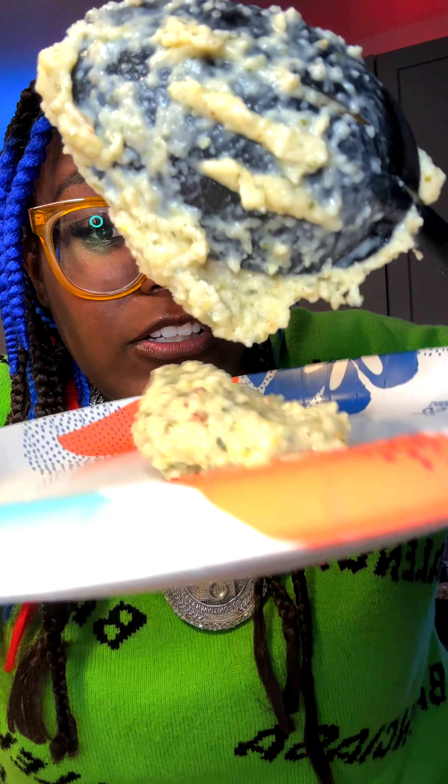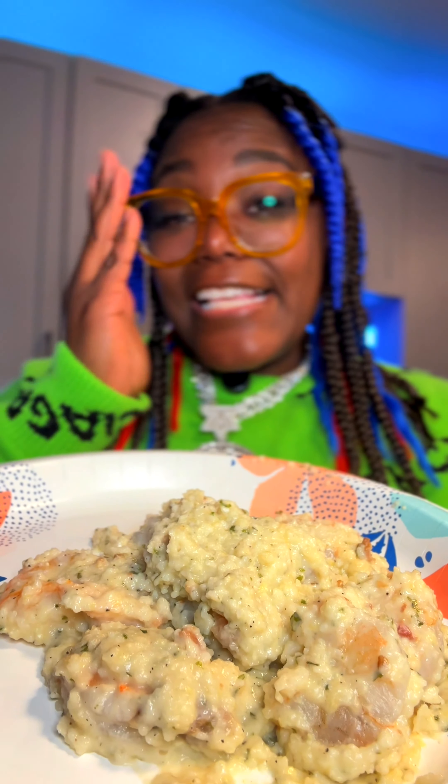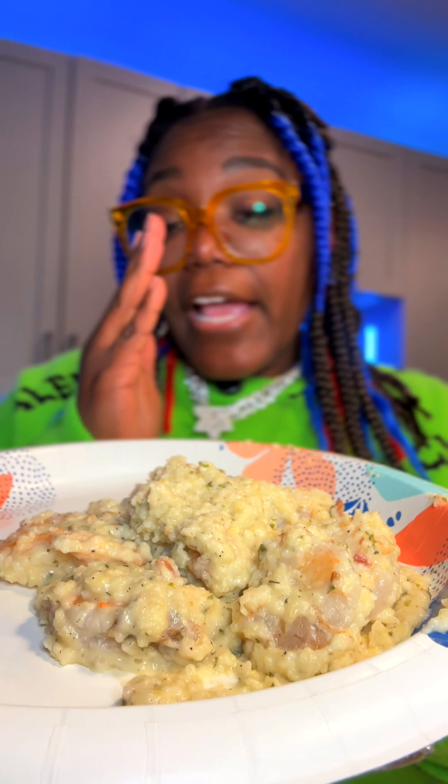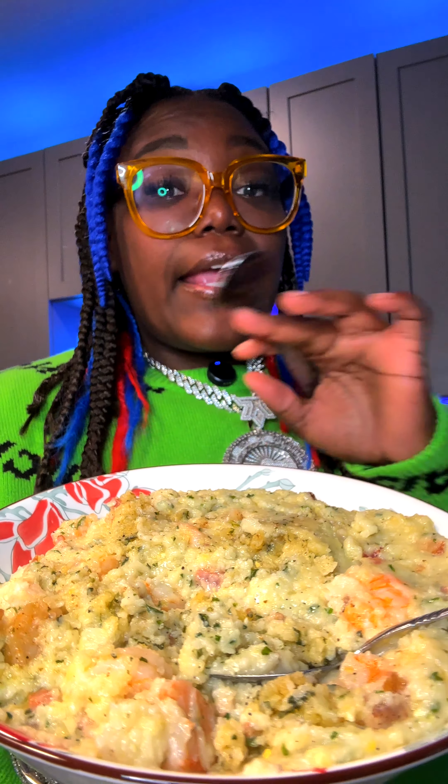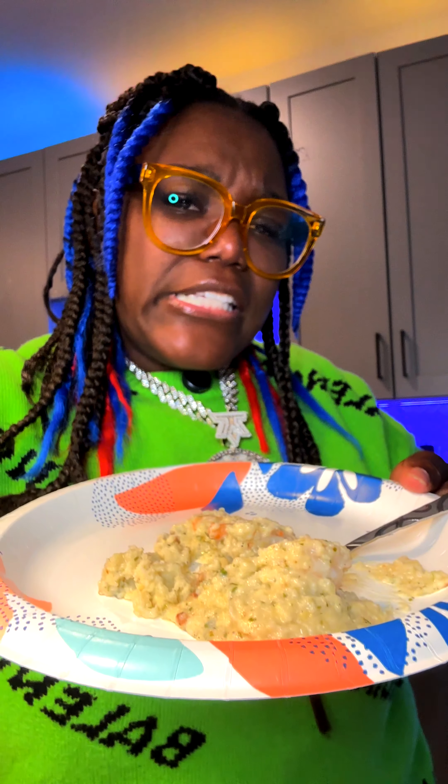Wow. Now the ones from the stove are a little less stiff than the ones from the microwave. There's a cheesy, seasoned, buttery type of taste to it. It's good! I think the shrimp and grits are good, and I don't personally think they need any seasoning added. The shrimp by itself could use just a tad bit of help, but it really ain't a damsel in distress. These grits from the stove are definitely more loose — these taste better.